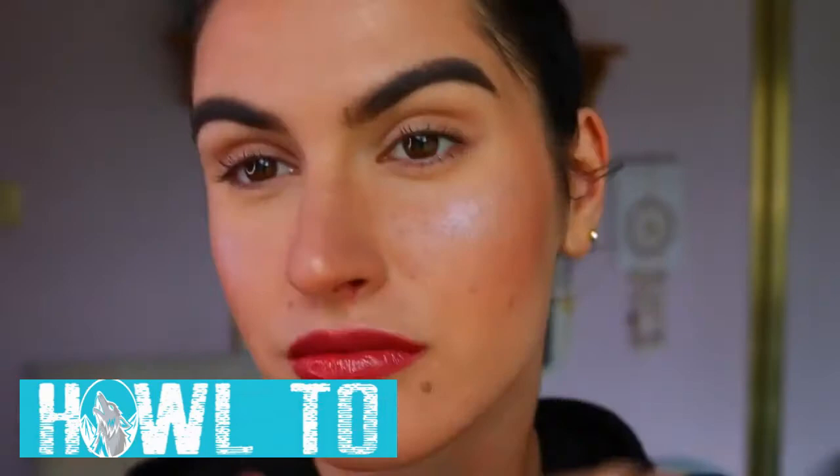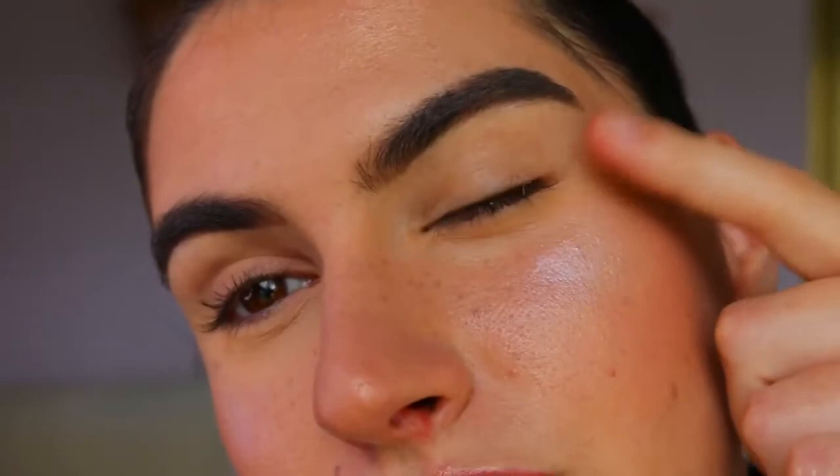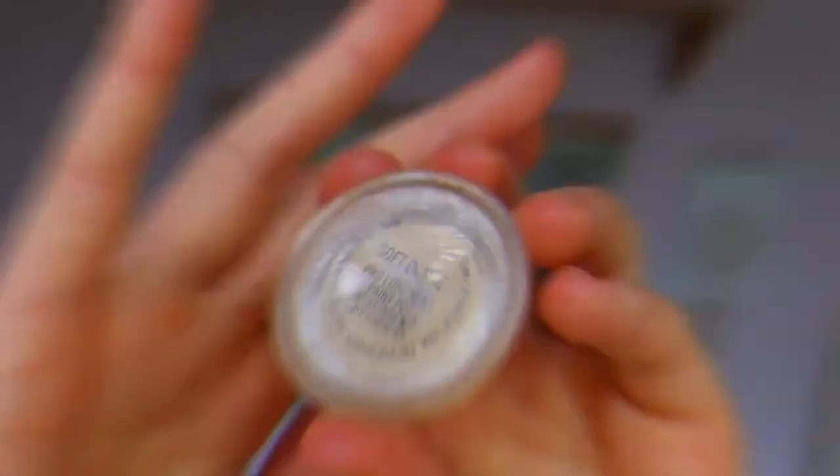Hey guys and welcome back to my channel. As we can see I've got a nice glowy dewy base prepped and primed ready to go, so we're just going to go straight in with the eyes. If you guys do want a base routine, let me know in the comments below.